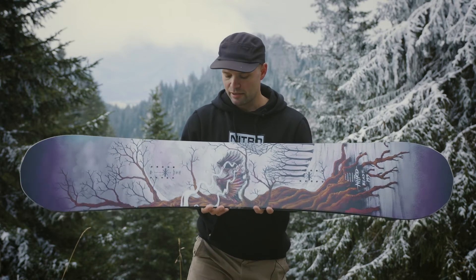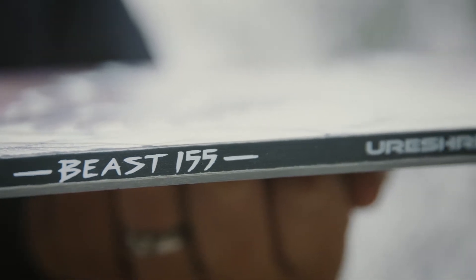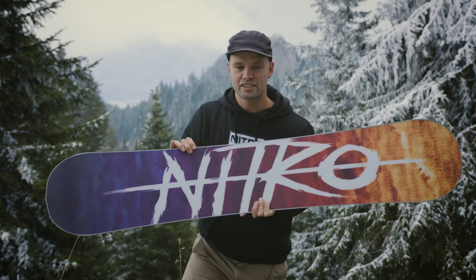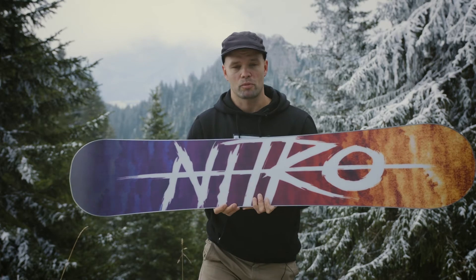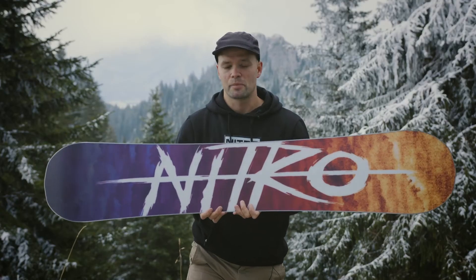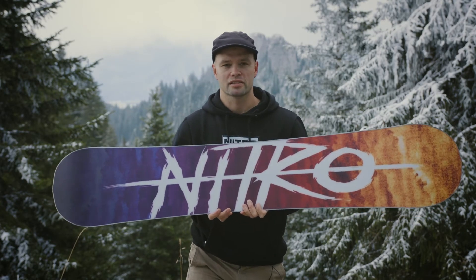It has our urethane sidewalls, which are polyurethane sidewalls that are just a little softer than your standard sidewall material, and they're way more durable. Together with the Rail Killer edges, the polyurethane sidewalls make this board one of the most durable park boards on the market. Rail Killer edges are twice as thick and twice as strong as your standard edge, so they're going to last and you're going to be able to tune it a lot more — just more durability for hitting the rails all day long.